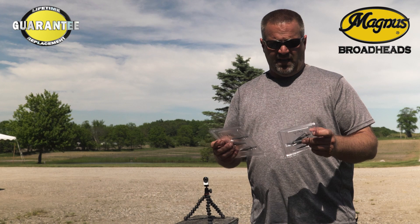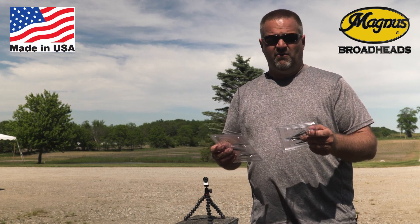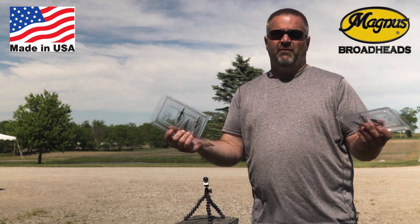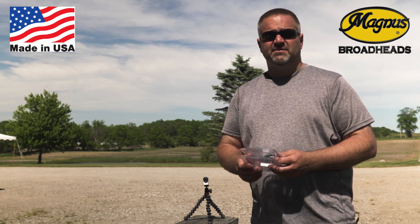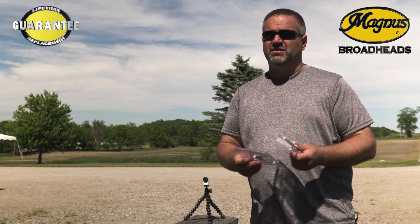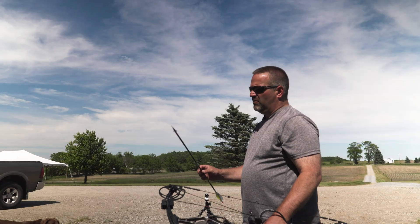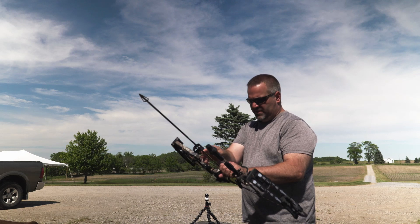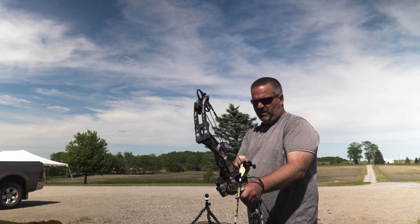So we're going to sit out here and do some shooting today, just check them all out and show you what we do from a quality control standpoint when we randomly test these heads. I'm going to start taking some shots at 20, probably back up to 30, let some arrows fly. These are the 125s in the Stinger Buzzcut four-blades and I'm going to shoot heads one through three a few times at 20 yards.